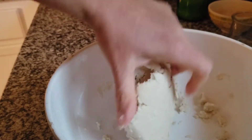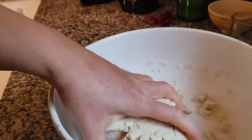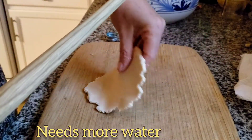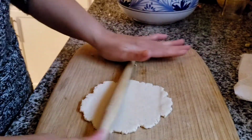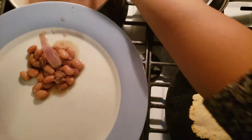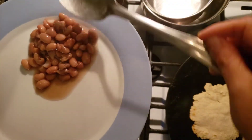We're going to form some balls, flatten them out, cook our tortillas, and we'll have our breakfast ready. I normally like my beans refried but today I'm going to have them whole.